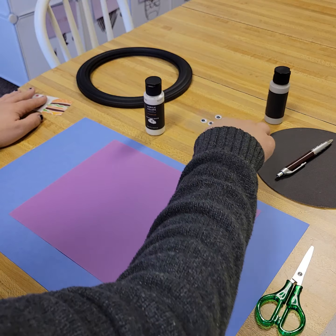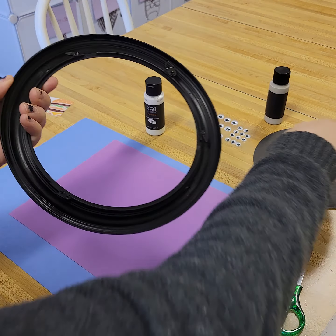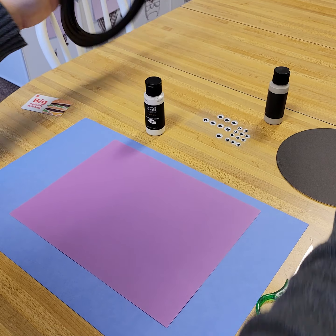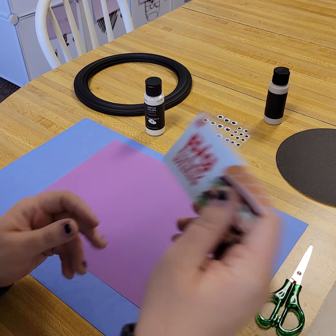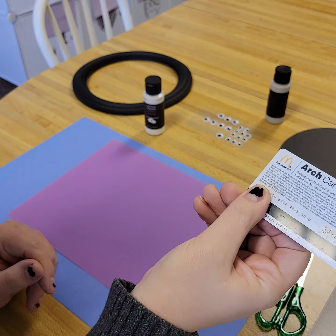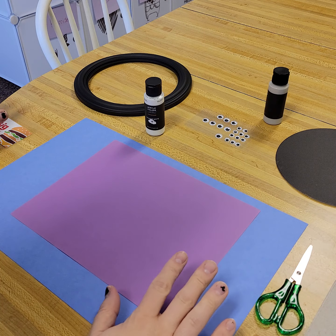I have googly eyes, but you can draw them if you want. I have a frame I just got from the dollar store, really cheap, some paper towels, and a pen for tracing later. You also need a squeegee or a credit card — this is an old gift card that I believe is empty.